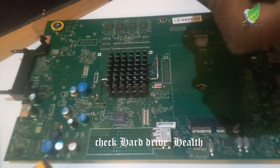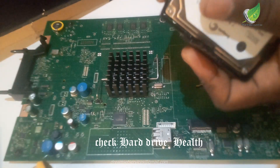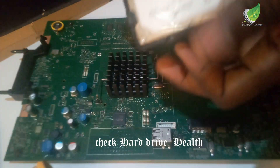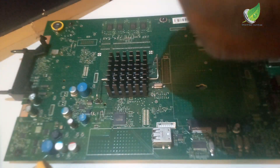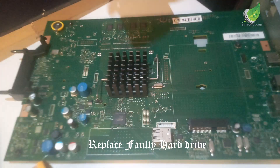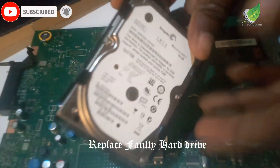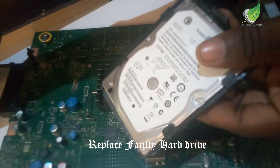This is the hard drive I will be replacing it with. You can see this is another hard drive — it has to be at the same rating as the last one, the same capacity or higher. You can't use anything lower than that; if you do, the printer won't take it. So look for the same capacity or higher.